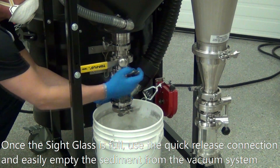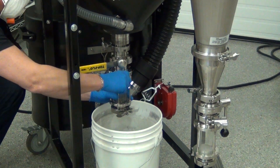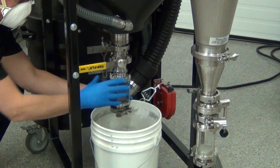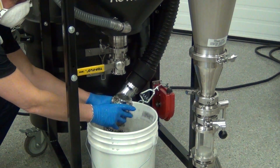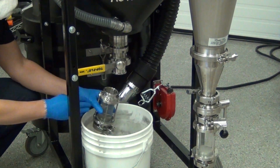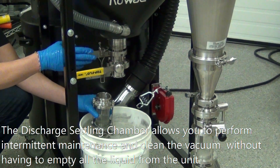You have a quick disconnect, sanitary fitting. So this will allow you to now, over a bucket, just break the seal, and then you'll be able to take this out and empty it while the unit is still full of liquid.